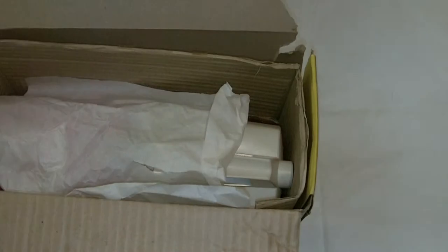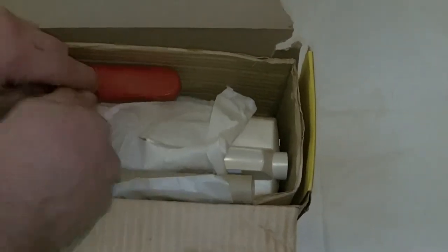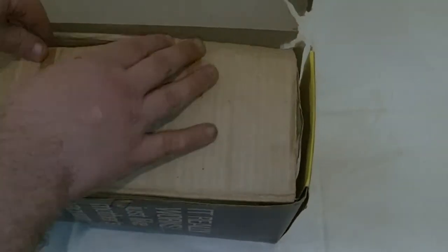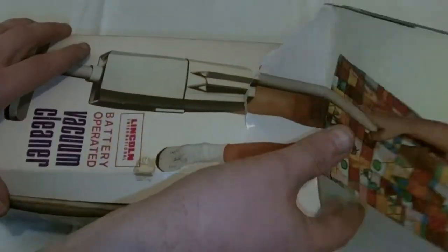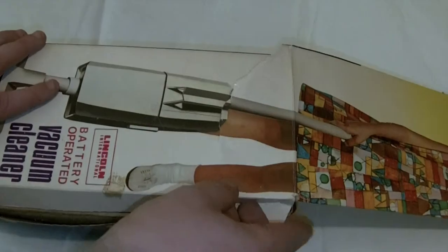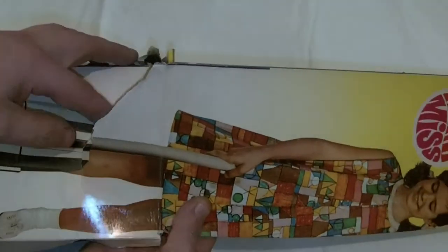I might just end up putting that on my favourite site, eBay — who knows. I don't actually like making them any richer to be honest, but we think that's cool. Lincoln International kids' vacuum cleaner — the box alone is great, shame about that tear there. That's a really really cool toy.